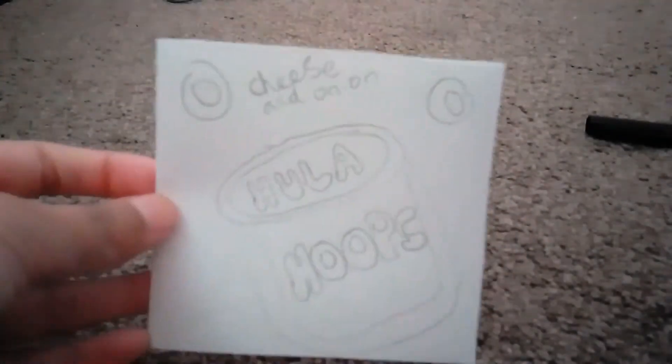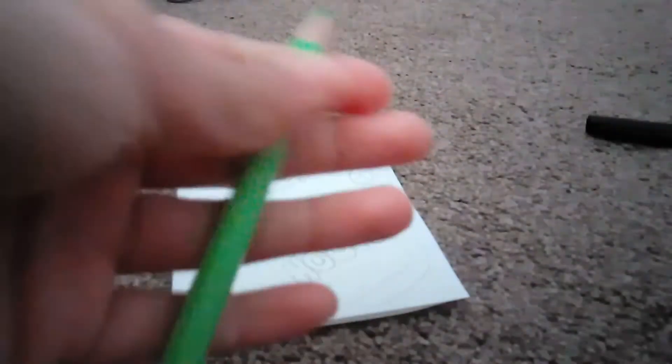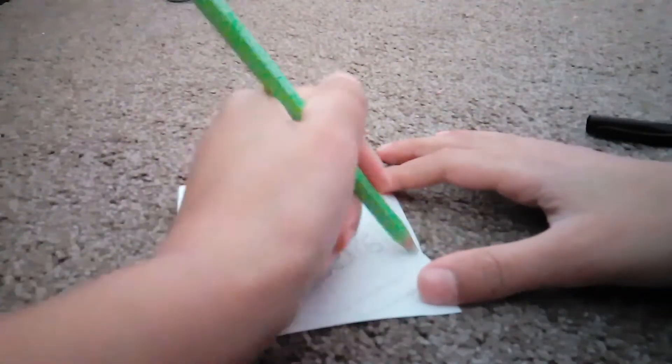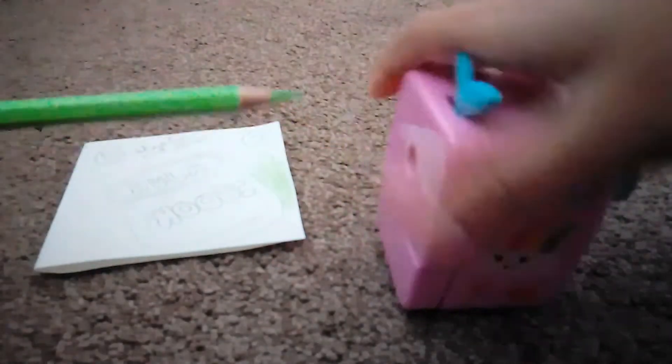Okay here we are. So I made my hula hoops cheese and onion. So now that I've done that, I have this really beautiful green colour and I'm going to colour my packet in. You can use any type of thing. I think I'm going to sharpen it. Okay guys so I sharpened my pencil, nice and sharp. Finally now I can colour it in. I'll be right back.